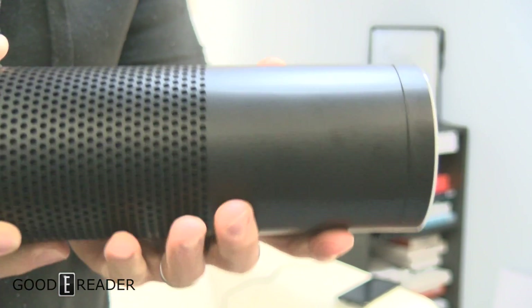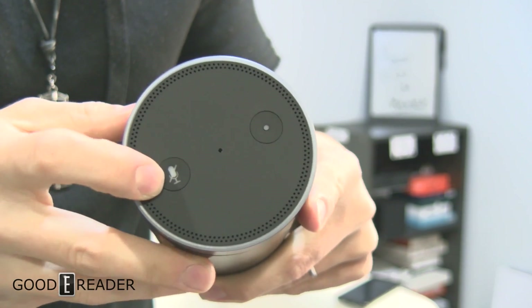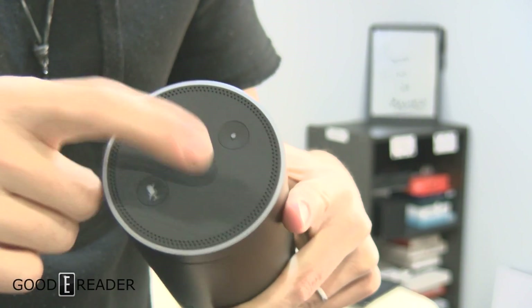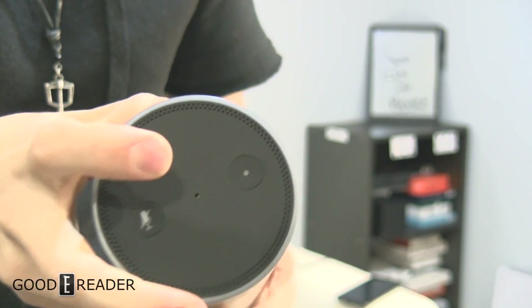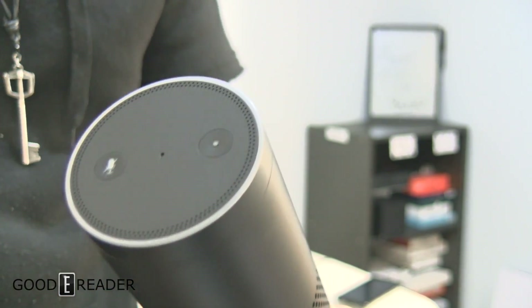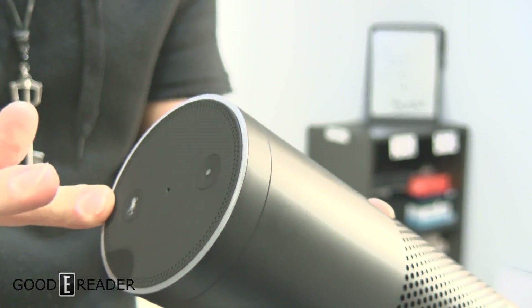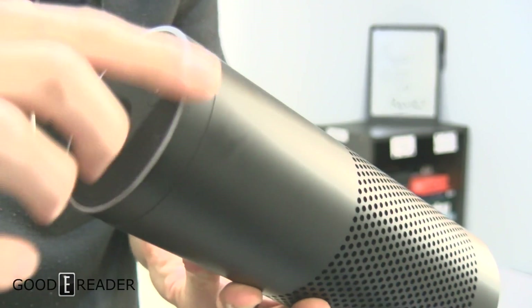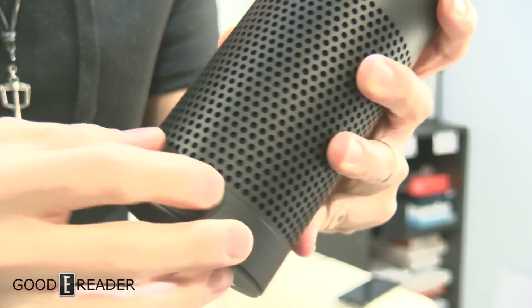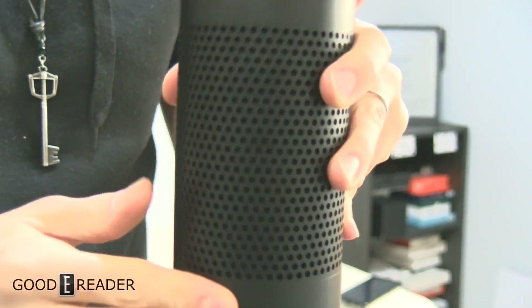The Echo Plus is very large - it's about four fingers in width roughly. You have a microphone cut button and an action button that can be used to sync the device. You can obviously say 'volume up' or 'volume down,' but you do have a volume slider here that you can move around. You'll see the ring light up if it is plugged in - this thing has to be plugged in. You have a DC charger and also an auxiliary port for a 3.5mm headphone jack.